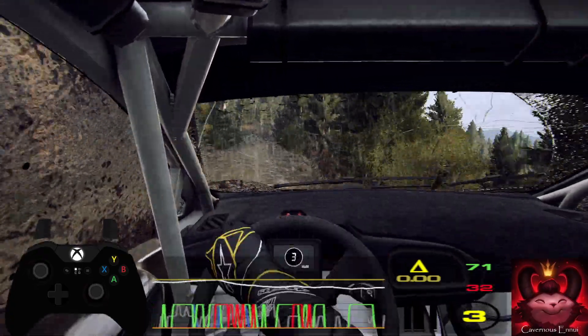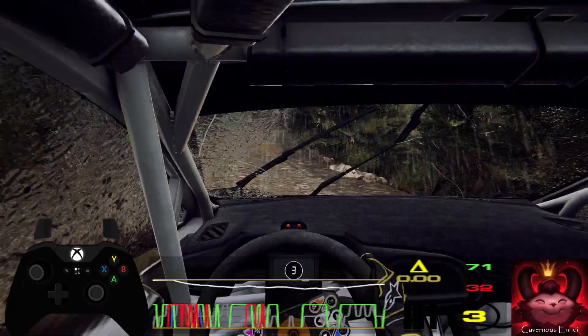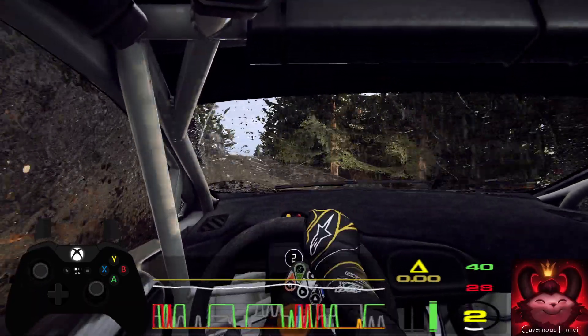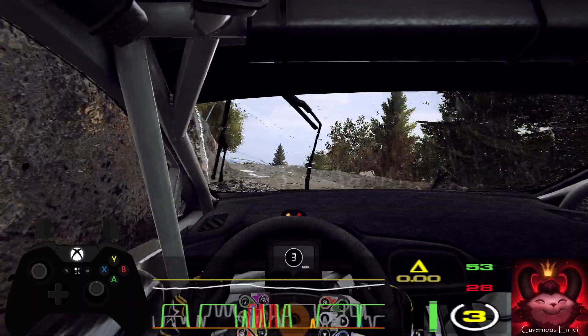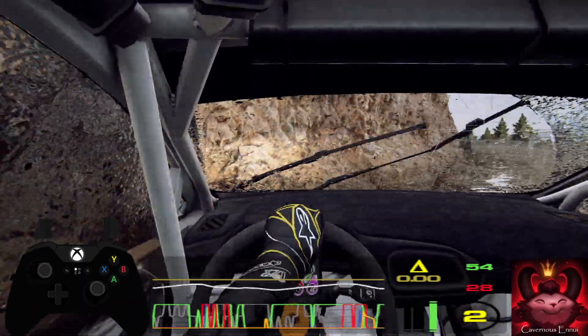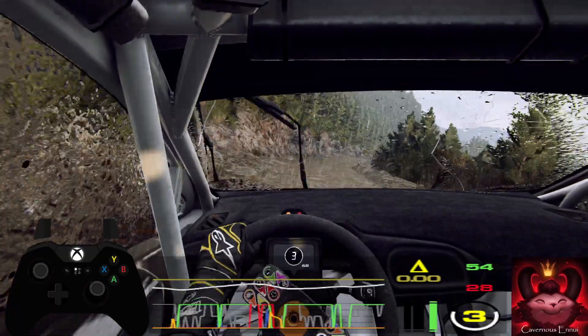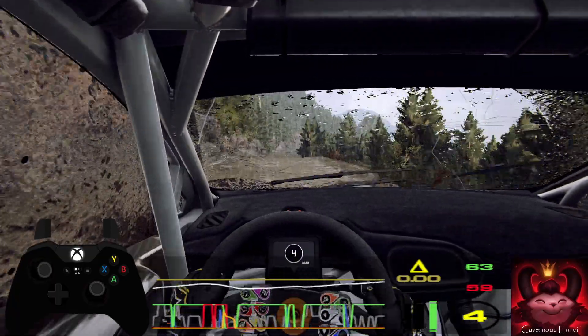Very long, opens, 50, caution, two left, very long, tightens, into six right, keep middle of a jump, into six right.